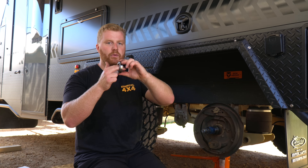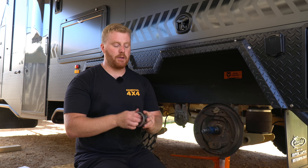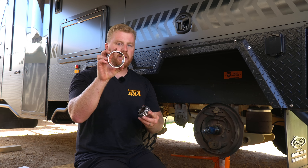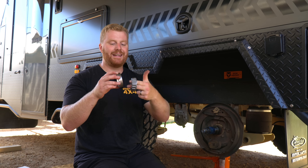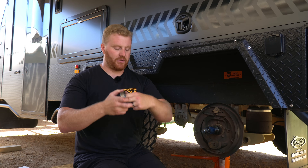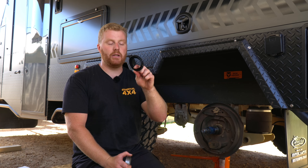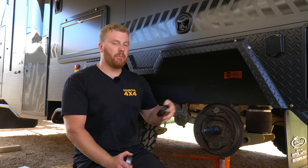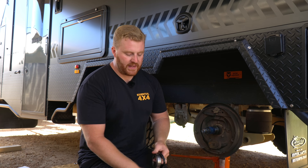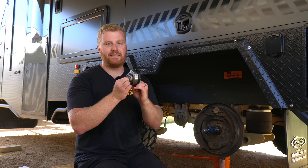On the inside of that drum, we have the inner bearing. It's exactly the same — we have a cup and a large bearing race that goes around the stub axle, and again they're mated together and allow it to spin. On that inner side, we also have a metal seal coated in a rubber coating. This will just stop the dirt and debris coming in from behind the axle. So these five parts here are the main components when we talk about replacing a bearing.